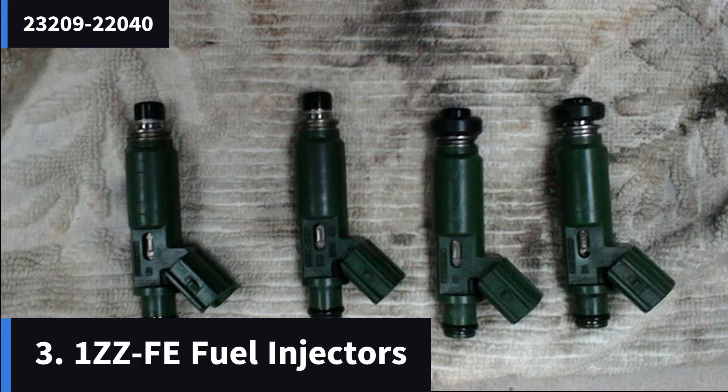The next thing — the 1ZZ fuel injectors — I didn't need them in the end and opted to run without them. Some people like to run with them, others don't. These were taken from a 1.8 VVTi Toyota Celica. I found when I used these, my car ran too rich, as confirmed by the dyno run that I did. So I opted to end up using my original 4ZZ fuel injectors.